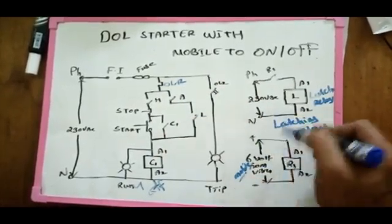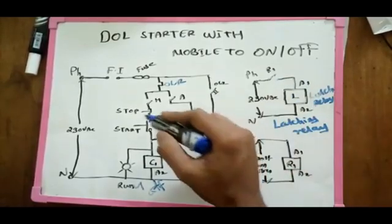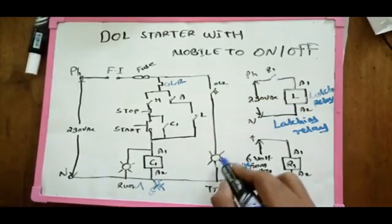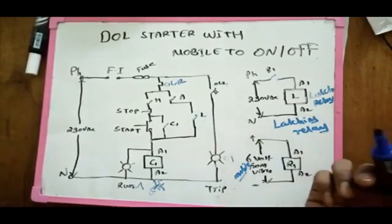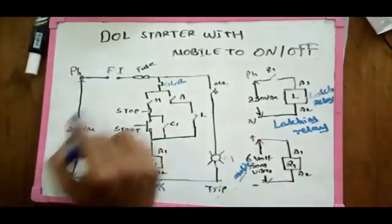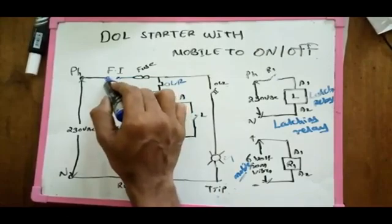So we can operate R1 and the latching relay. Let's take a look at the C1 connector — the C1 connector is the main connector. Let's take a look at the power diagram. This is a simple experiment. There is a fire interface and the motor is off.